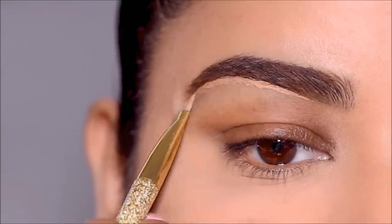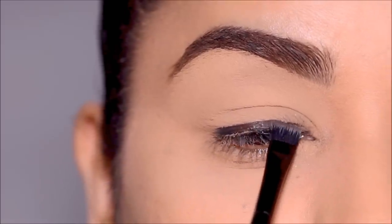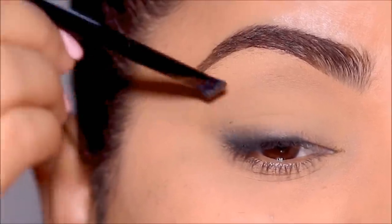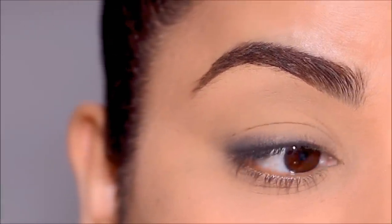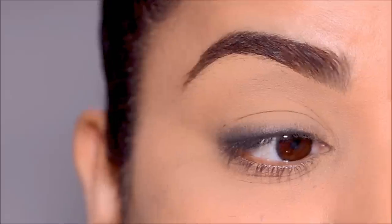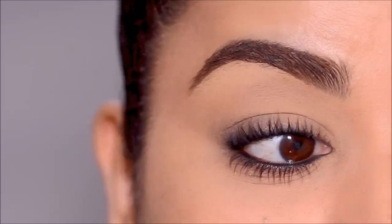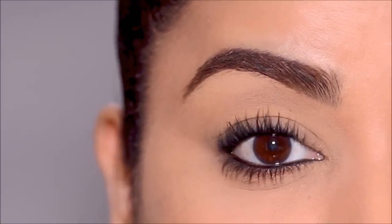Every time I use this brush I get so many questions from you, so I'm going to be showing you why this flat definer brush is such an important part of my brush set. I'm also going to be showing you how you can use just this one brush to create a sultry red carpet smoky eye worn by celebrities. If you're ready, let's begin.